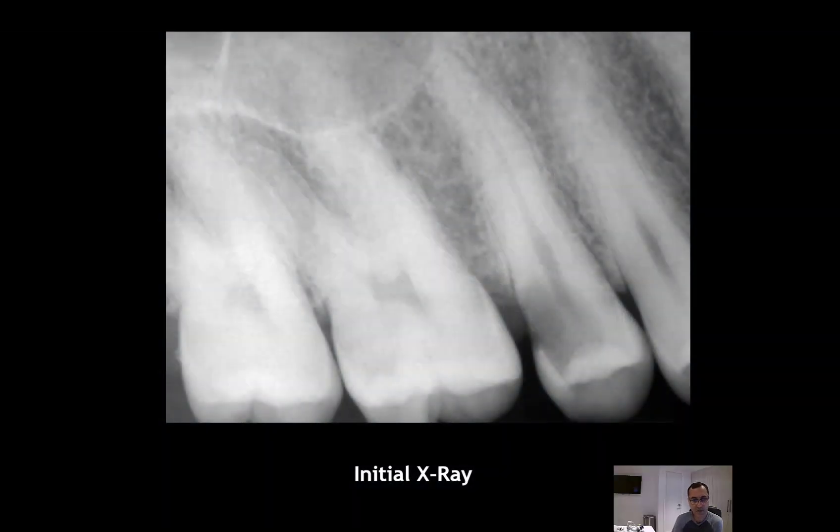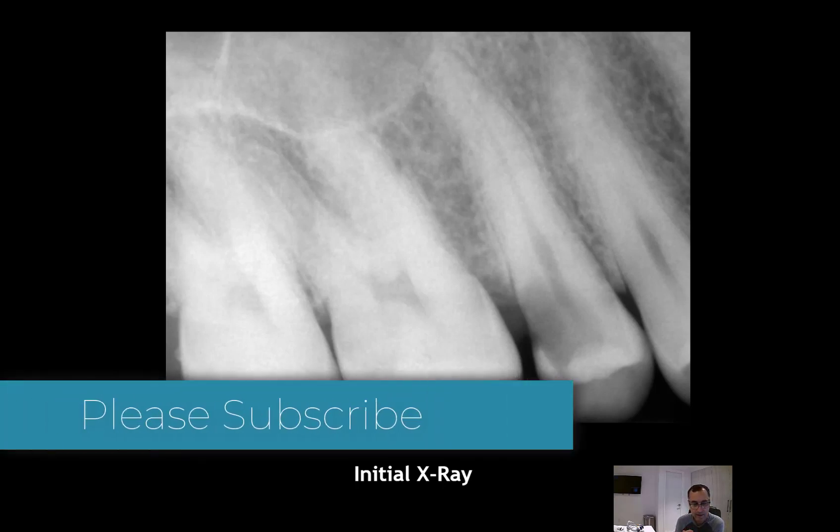Hi guys, my name is Dr. Mark. I got a lot of questions about ortho extrusion on my latest case in dental clinical pearls, and as I promised, I want to record a video about this case — ortho extrusion.